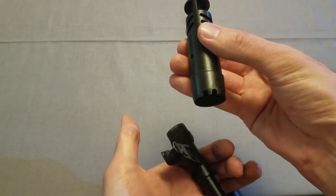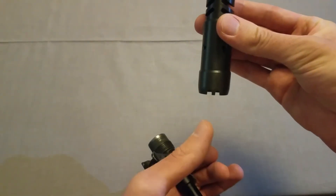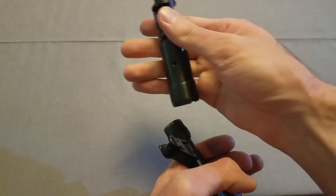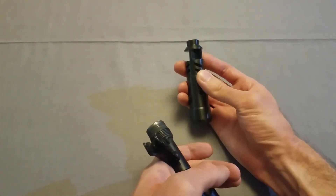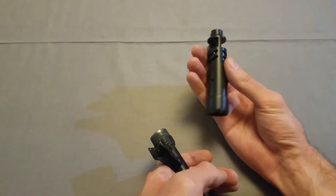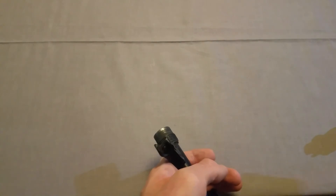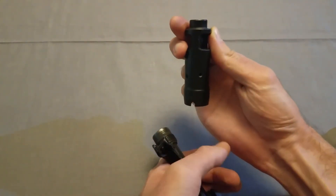One thing I want to point out before I actually install it is that the Sturm has two little notches for this pin to go into. So I can either lock it straight up or slightly to the side. I don't know how effective it's going to be to the side — I'll probably test both when I actually go out and shoot this. Compared to the regular, which only has the one notch.